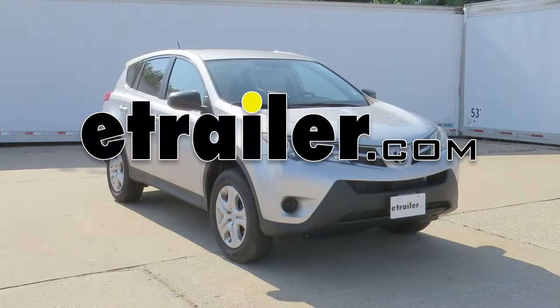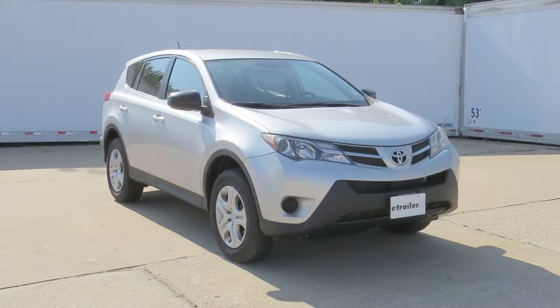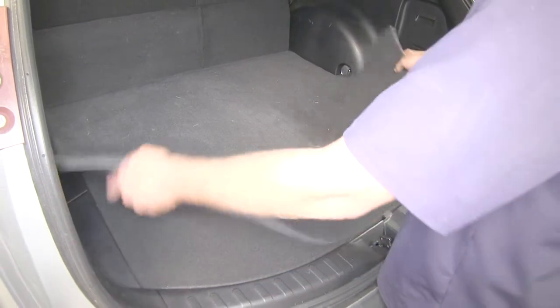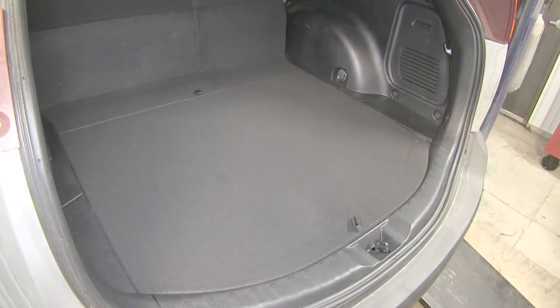Today on our 2013 Toyota RAV4, we'll be installing the Husky Weather Beater Custom Cargo Liner, part number HL28971, black in color. First we'll go ahead and remove the old manufacturer's floor mat, and now we're ready to install the new Husky Floor Liner.